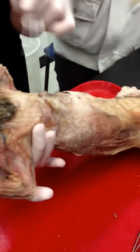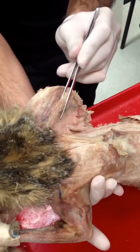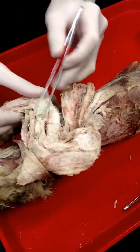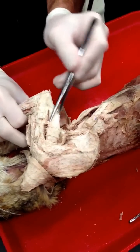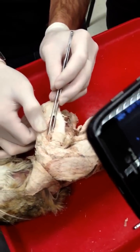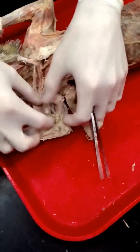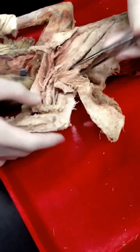Subscapularis, rhomboids, teres major. Lateral head of the triceps, long head of the triceps, medial head of the triceps. Brachialis, biceps brachii. Epitrochlearis.